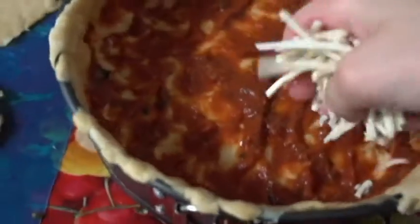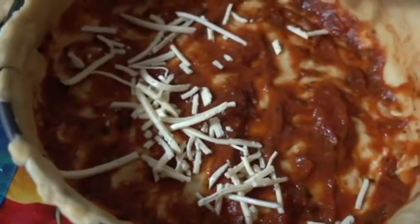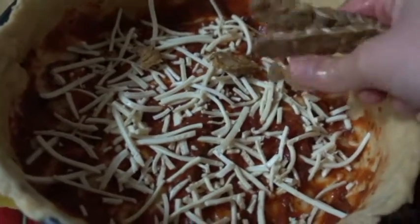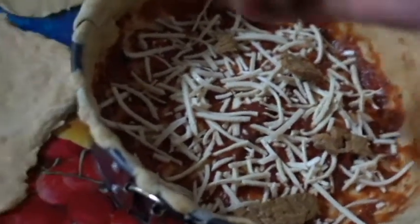So now that we have the bottom layer ready, it's time for the outer layer. Make at least two more of these beautiful crusts to lay on top. We start with a beautiful sauce and spread it all over. Next comes spreading the cheese all over, then whatever toppings you choose.